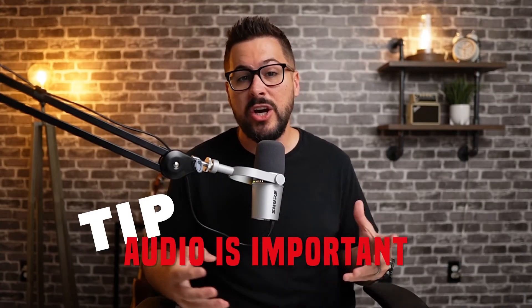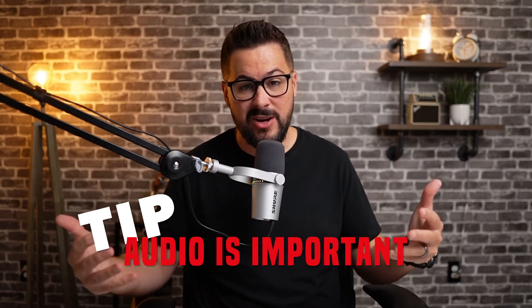Another important thing to consider is your audio. They say audio is as important as video — if you have bad audio, people may tune out. So you want to make sure your audio is decent. It doesn't have to be a fancy mic, but you do want to pay attention to your audio. You want it to sound crisp and clear, not muffled.